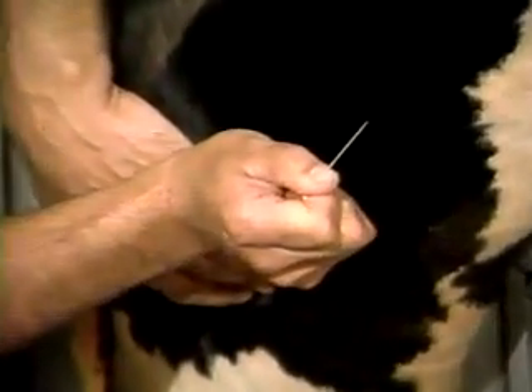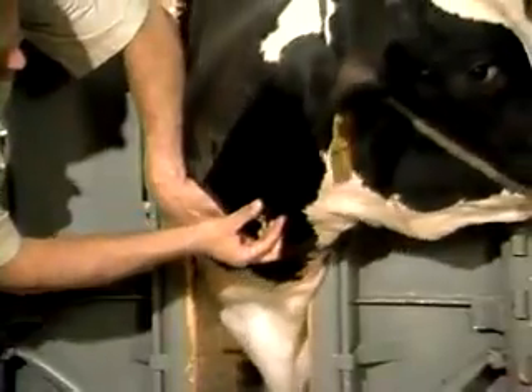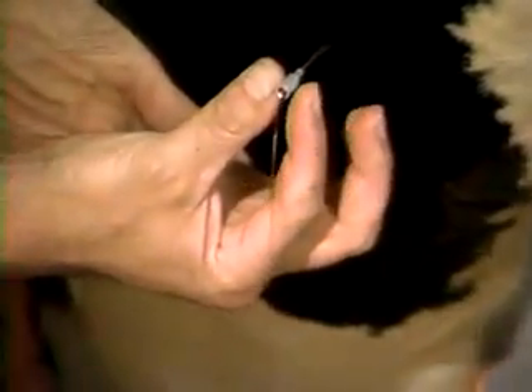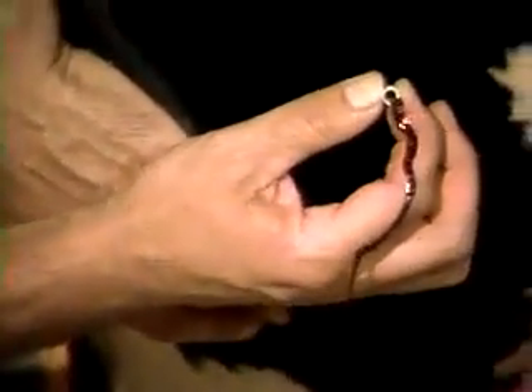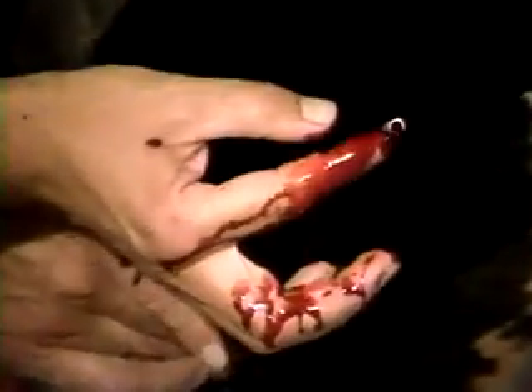Then we turn it loose immediately. At that point, the needle is now directly into the lumen of that vessel. We'll very gently try to tip it up and thread it with a fairly quick thrust into that vessel. You might have to twist it a little bit to get the bevel away from the wall of the vein. Now we're sure it's in.